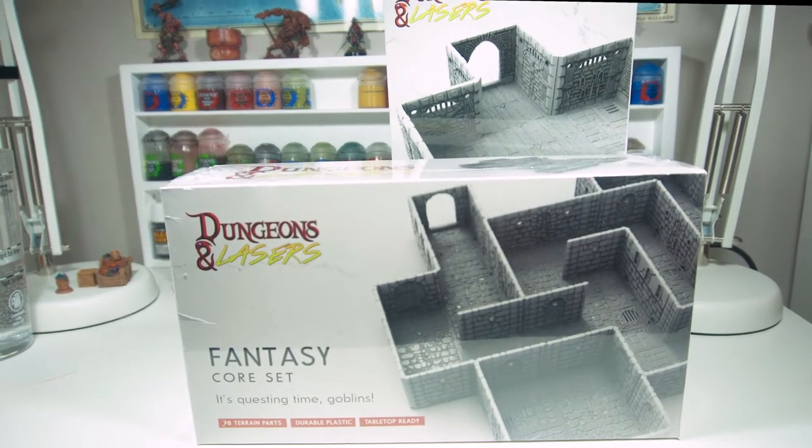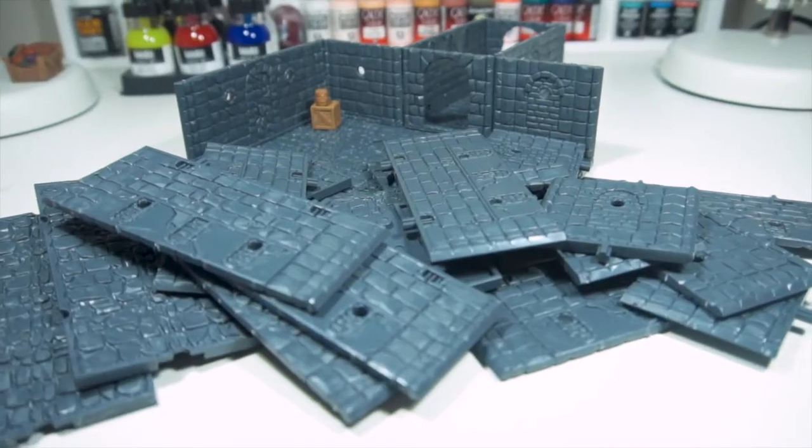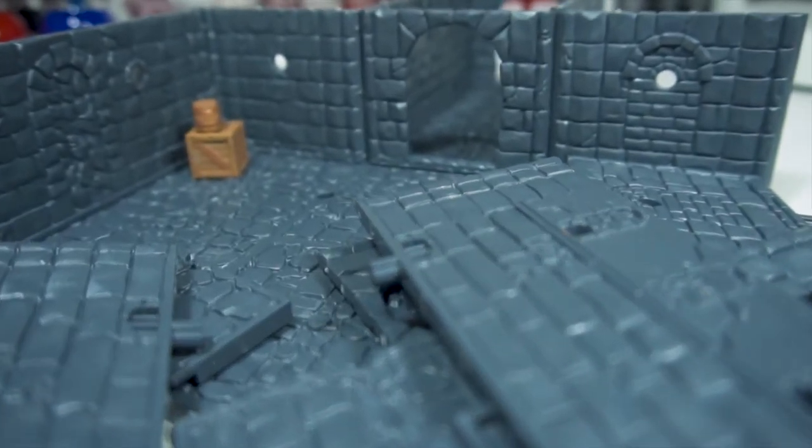Welcome to Let's Paint Minis. I'm Dan and I'm on a quest to get better at painting. I recently acquired some Dungeons and Lasers Terrain from a Kickstarter I backed, so today let's look at painting those.